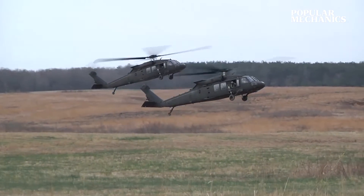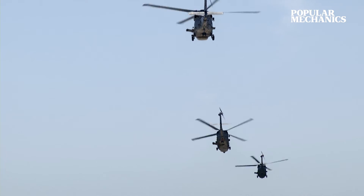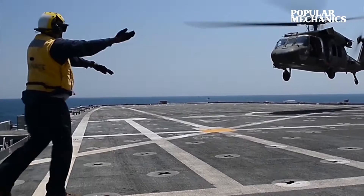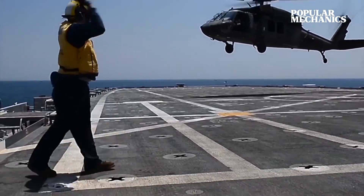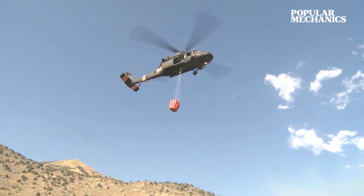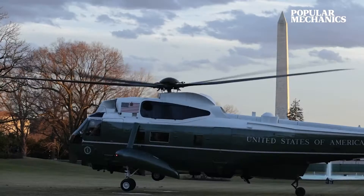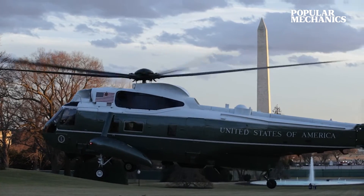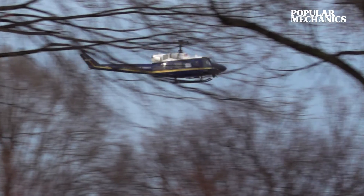It wouldn't take long for several variants to arrive, offering different capabilities across the armed forces. The SH-60 Seahawk could operate off Navy helicopter carriers. The Firehawk came equipped with a 1,000-gallon water tank mounted below the fuselage — a perfect aircraft for fighting wildfires. And the VH-60N Whitehawk, a transport variant for the U.S. Marine Corps, is better known as Marine One when the President is on board.